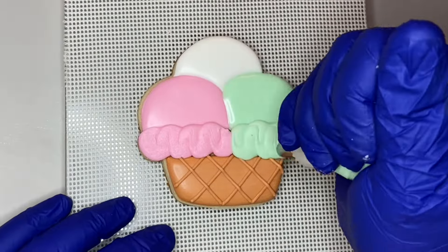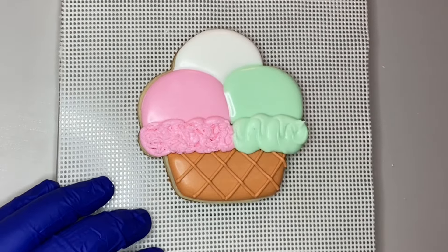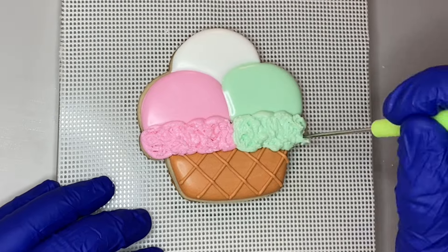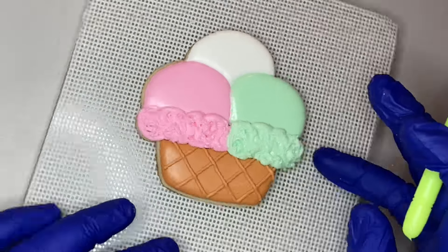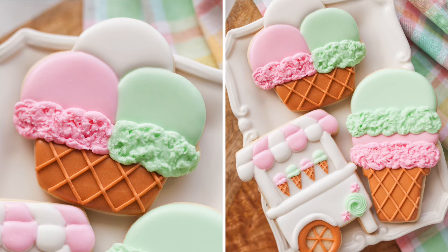I did a ruffly edge on the bottom and then used my scribe to break it up. I was going back and forth debating whether to pipe on some sprinkles, but I decided to stop while I was ahead. I'm learning that less is more sometimes, and I just liked how clean and simple these designs were.